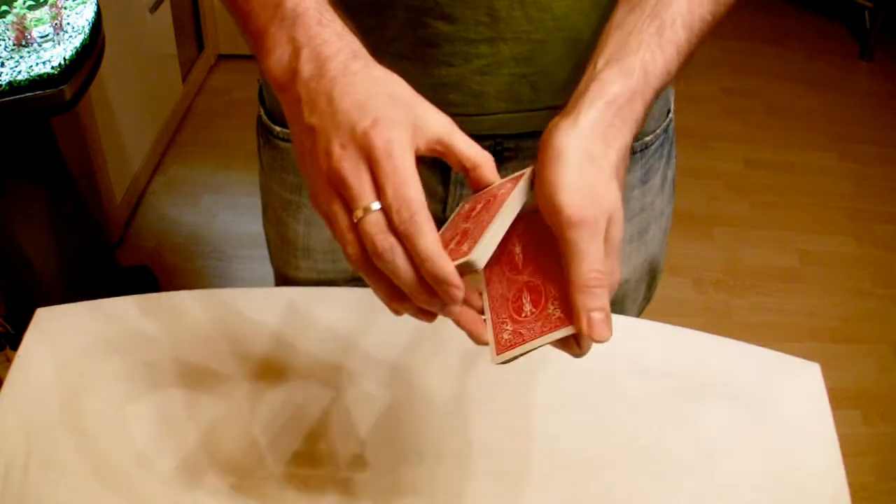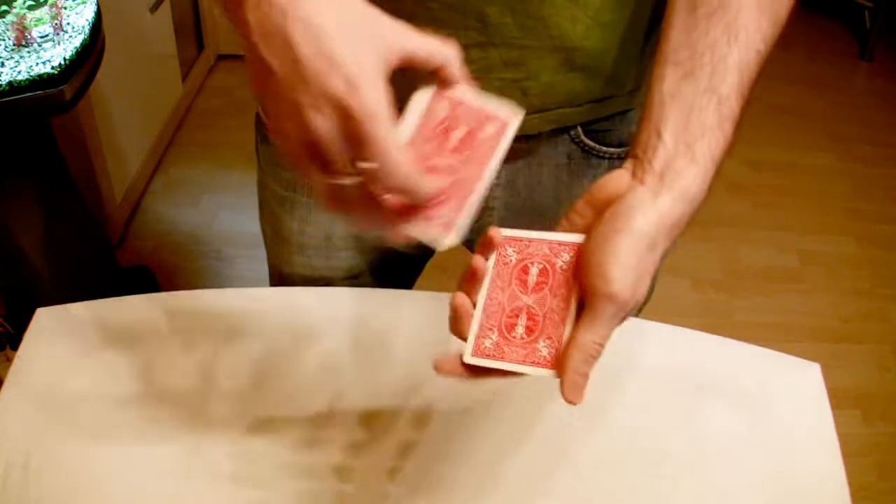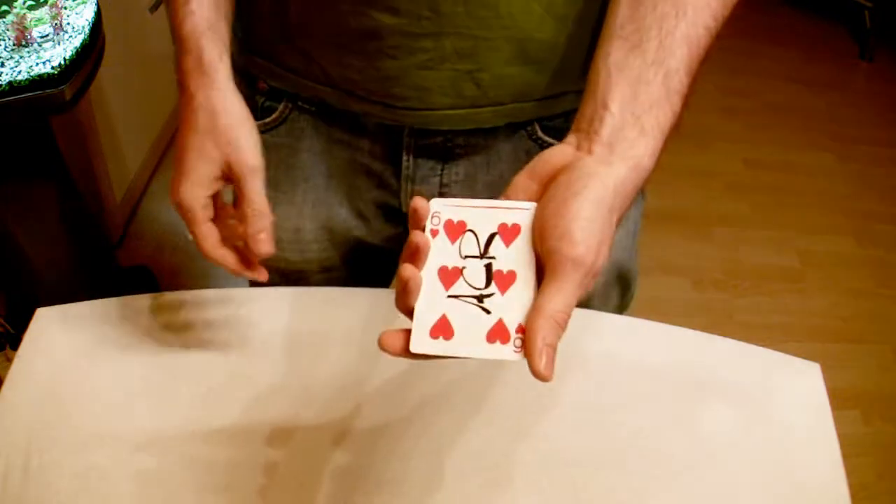Now this was kind of slow, so let's do it a little bit faster. Put it in the middle, snap my fingers, and back on top.